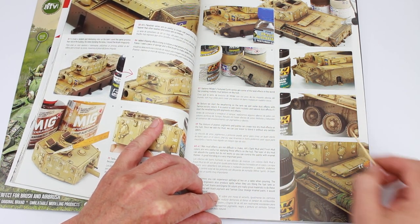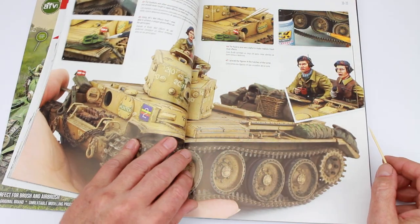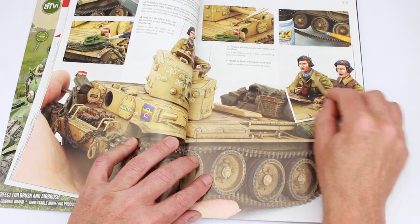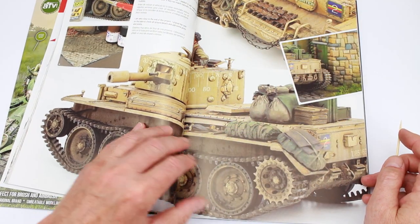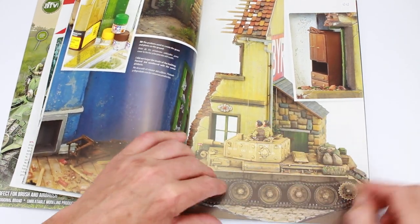Filters with some oils it looks like, going on using all sorts of products — AK, Wilder, some MIG stuff. And close-ups. The figures here — it's a bit blurry, so that might be the photographer or the printing process. But it's all very nice. You can see the finished diorama.